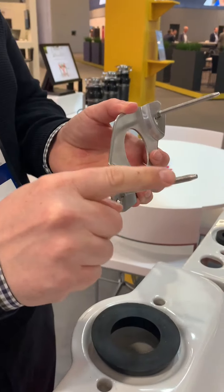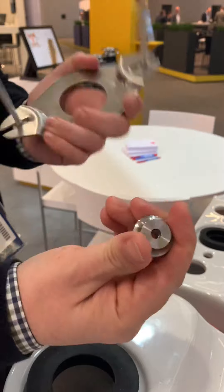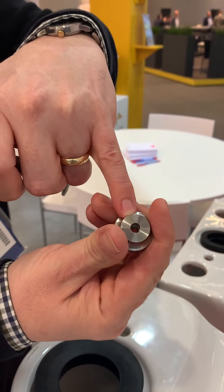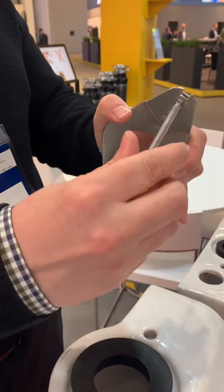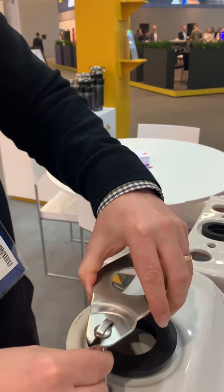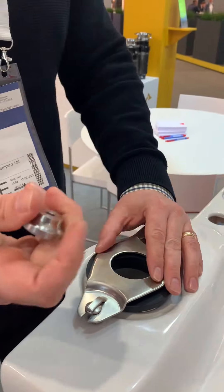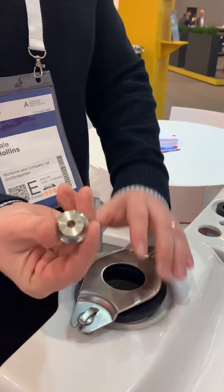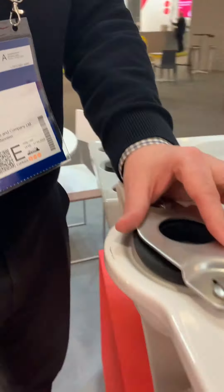You'll notice that the bolts have got a conical end to them, and the super easy fixing nut also doesn't have any threads in the first three millimeters of the nut, and that allows for easy application. As these things are normally being installed behind a toilet and in the dark, the easy nut means that you can actually locate it without even looking.